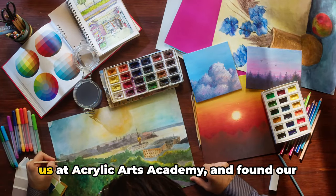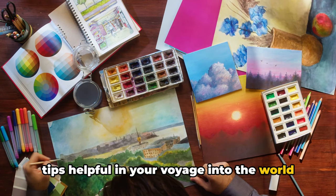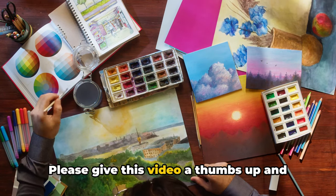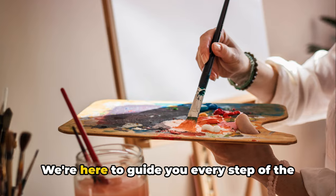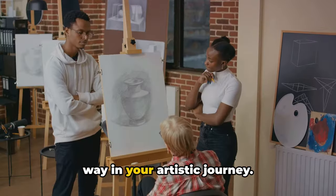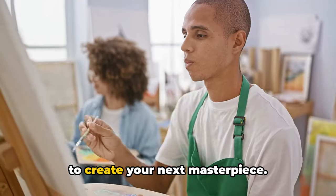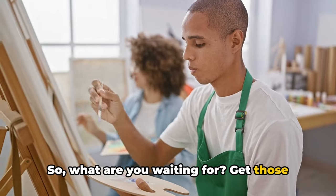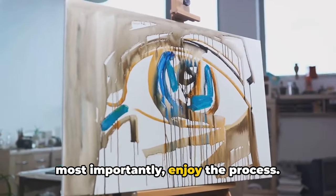In case you've enjoyed this journey with us at Acrylic Arts Academy and found our tips helpful in your voyage into the world of landscape painting, we'd love to hear from you. Please give this video a thumbs up and don't forget to subscribe to our channel for more insightful content. We're here to guide you every step of the way in your artistic journey. With us, you're never alone in your quest to create your next masterpiece. So what are you waiting for? Get those brushes wet, let your colors flow, and most importantly, enjoy the process.